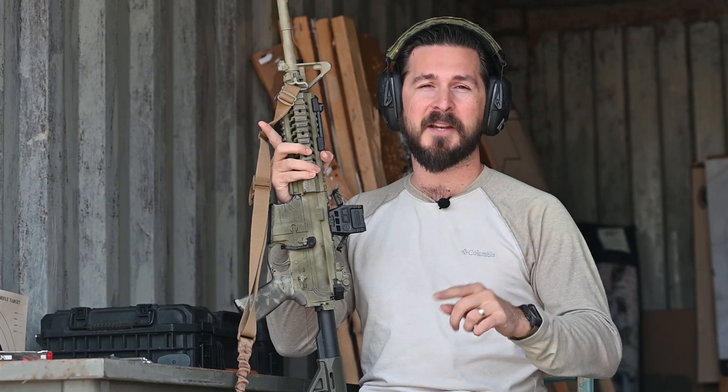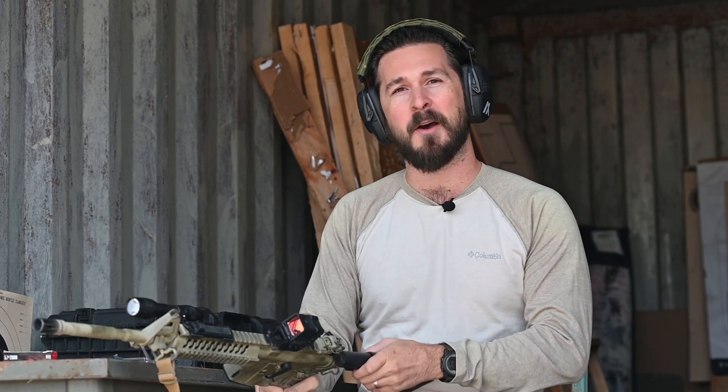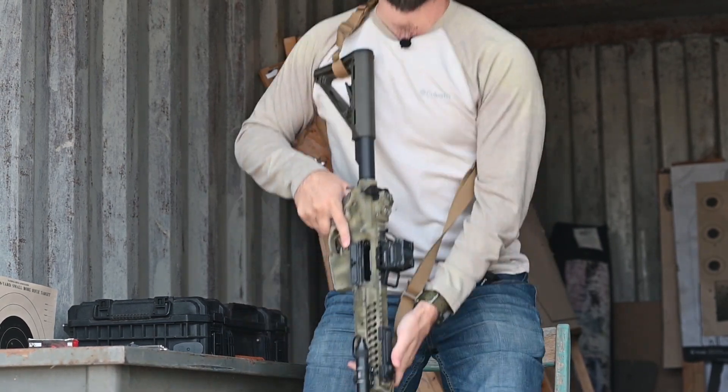What do you think of the Holosun AEMS? Let us know in the comments below. While you're down there, be sure to check out the links to subscribe to our newsletter as well as our print magazine. And make sure if you like what you're seeing, subscribe to the channel, like, and comment.